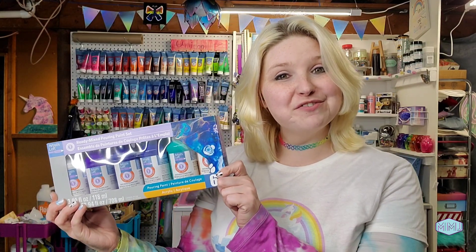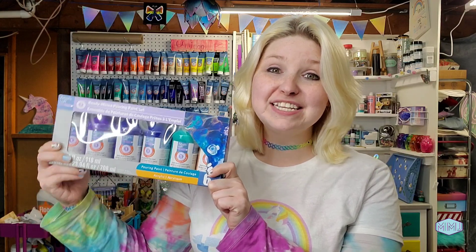I've noticed these at Michael's, and maybe you have too — Artist Loft Ready Mixed Paints. Normally sold separately in large bottles, I found this set with all these adorable tiny bottles and colors.